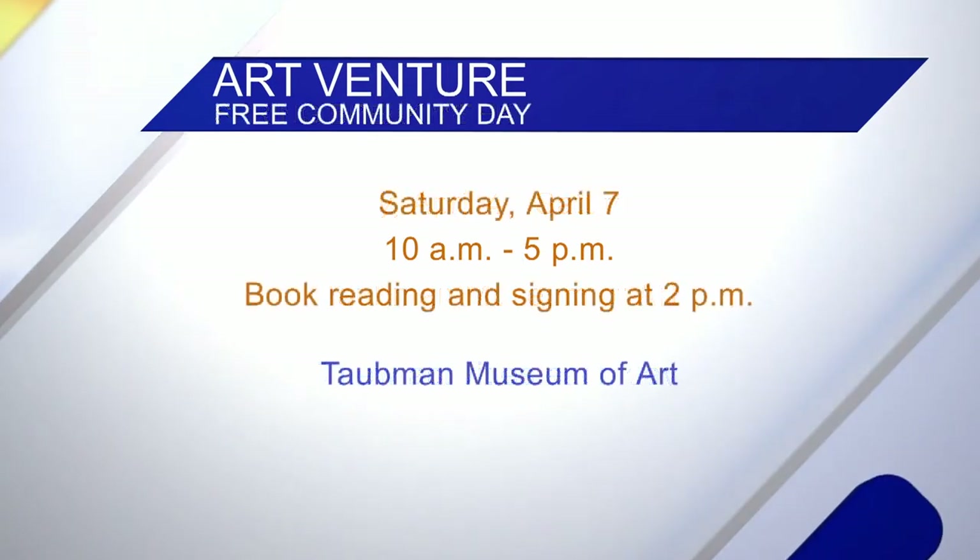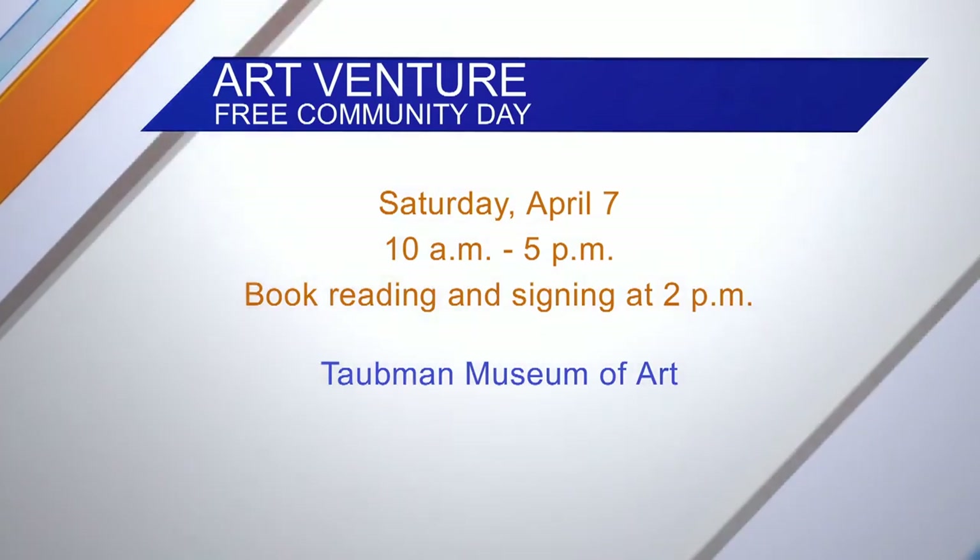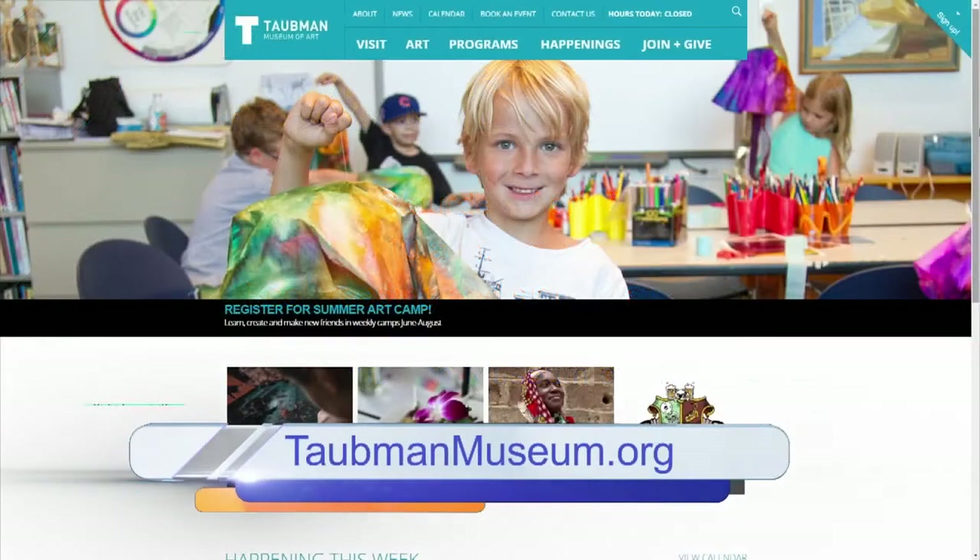And then Saturday, April 7th, you have an Art Venture free community day, which is from 10 to 5. We also have a book reading and signing at 2 PM. All this information can be found online at taubmanmuseum.org.